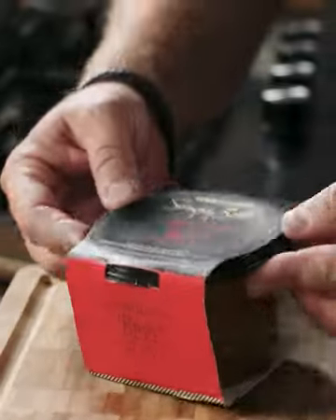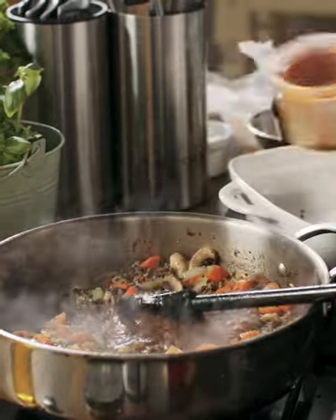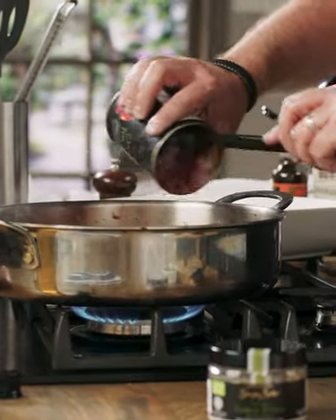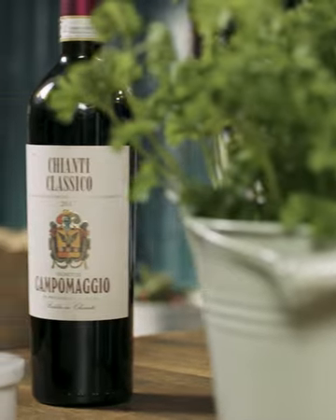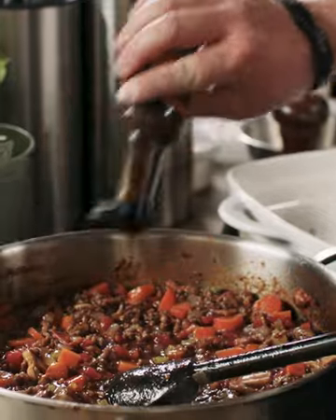This is my Simply Better beef gravy and it's made in West Cork — I absolutely love this. I'm adding the full tub in and scraping it all down. Next, one can of Simply Better San Marzano tomatoes — these are so sweet and full of flavour, amazing smell. Then some Simply Better Chianti Classico wine, a good splash of that, and roughly a tablespoon of Worcester sauce.